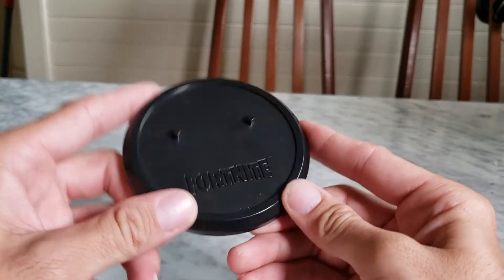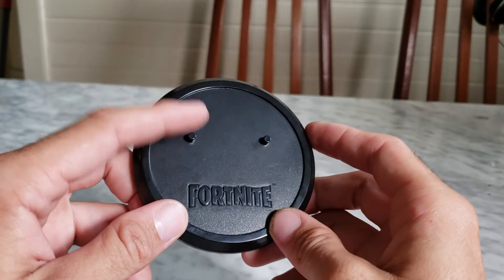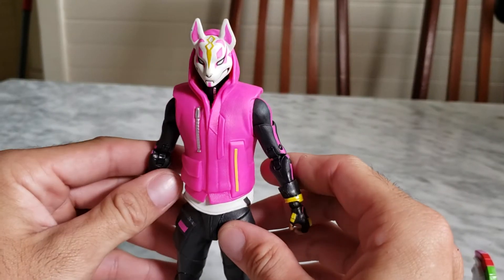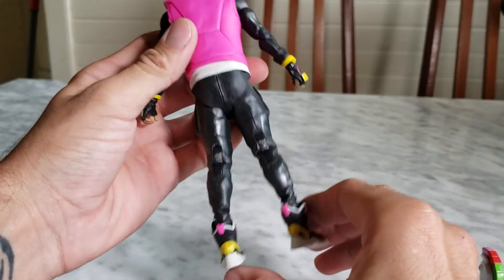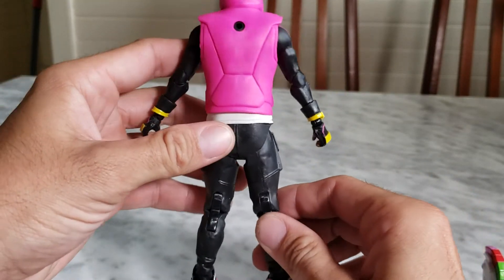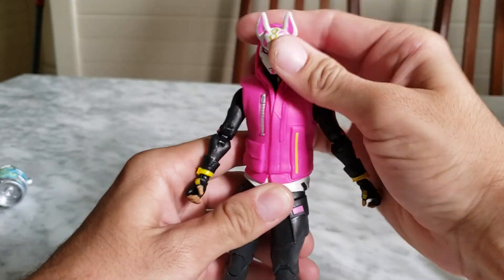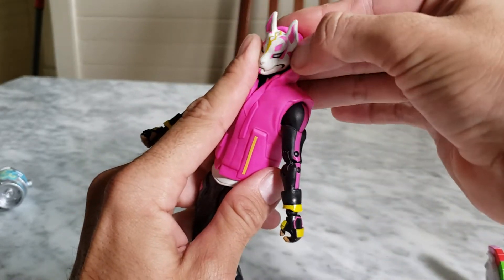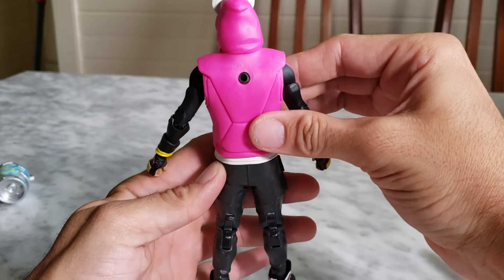The base pegs feel a little too close together — I always end up putting one foot on one side and leaving the other foot out. As for the figure itself, I like it — Drift is one of my favorite characters. He does feel a little elongated though. The articulation on the head is hindered by the scarf/collar piece, which doesn't come off. The mask doesn't come off either.